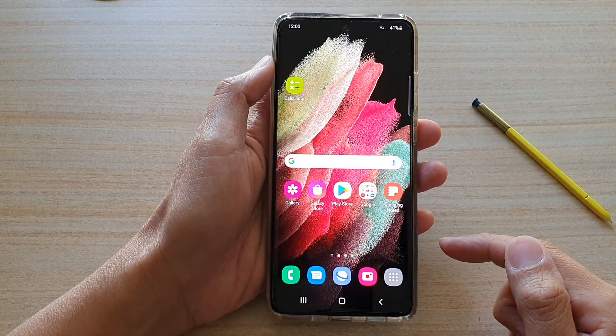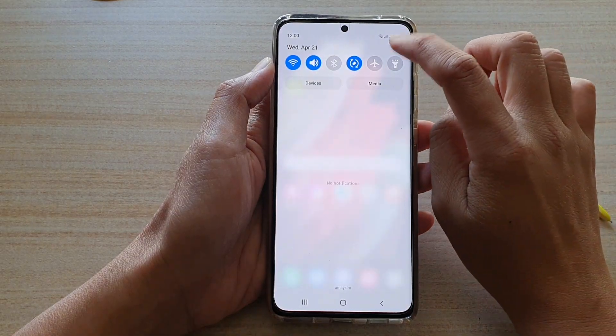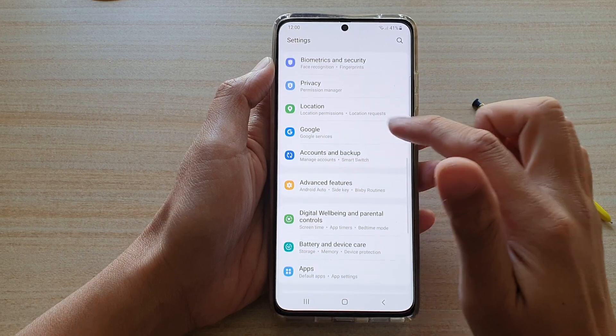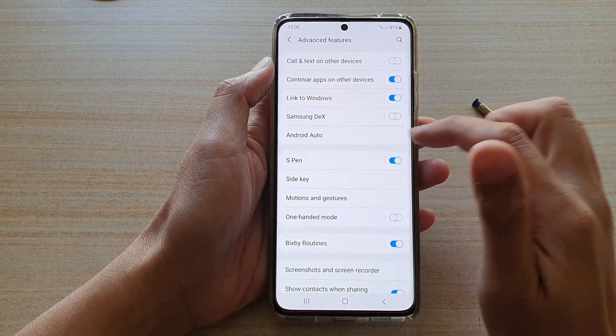First, tap on the Home key to go back to the Home screen. Then swipe down at the top and tap on the Settings button. Next, go down and tap on Advanced Features, then go down and tap on S Pen.